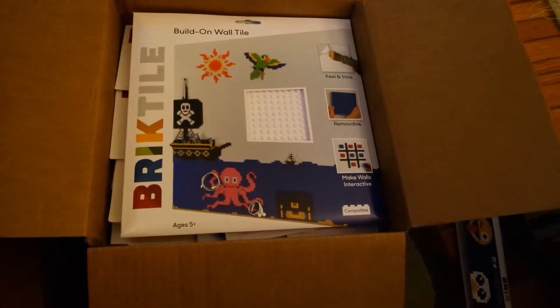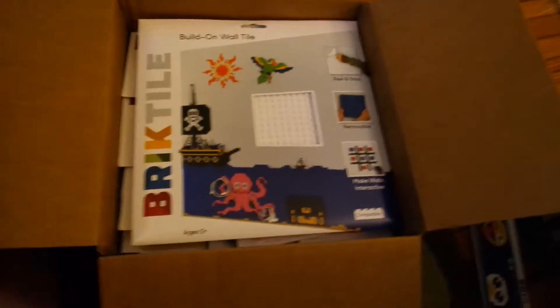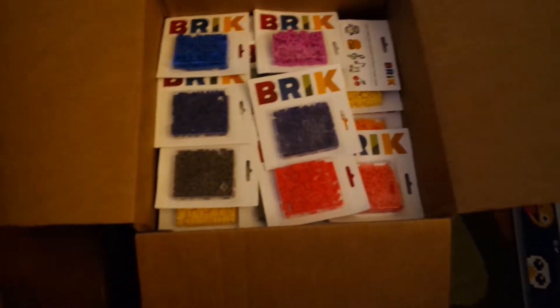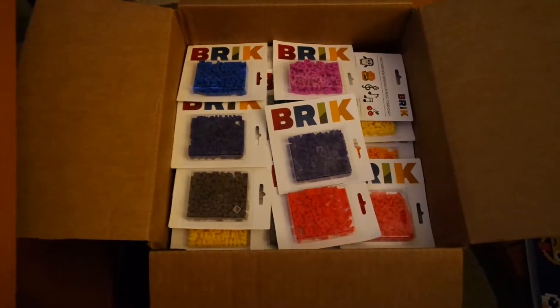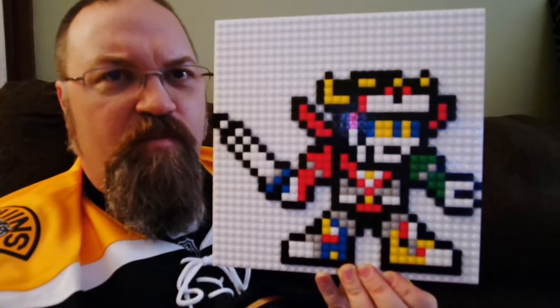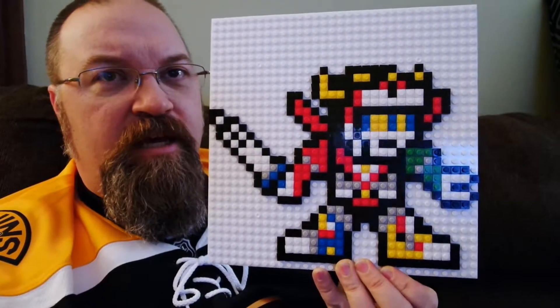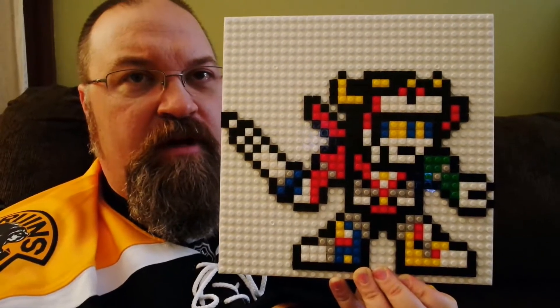Right now I'm making a little project that you'll see once I'm finished. I got a whole bunch of different colors so that I can make all different things with these brick pieces. I finished my project, and it turned out to be Voltron. So I went to the brick site, and there I was able to find the pattern on how to make Voltron.